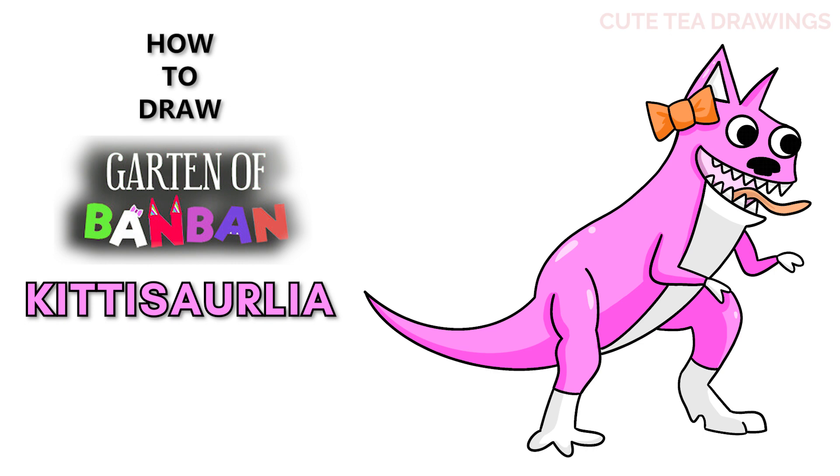Hey guys, welcome to Cute Tea Drawings. Today I'll be drawing Kitty Sorlia from Garden of Ban Ban. I'll be drawing on my tablet but you can also follow along on paper. Please remember to like and subscribe. Okay, now let's get started.